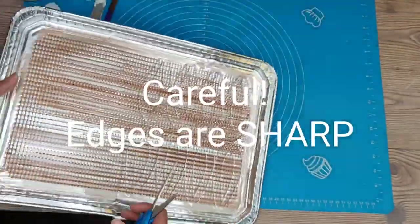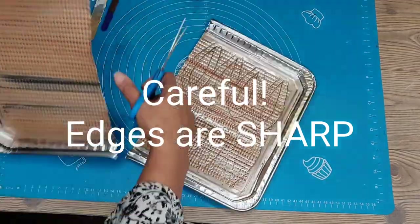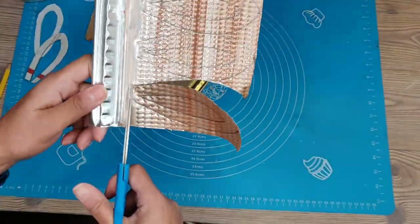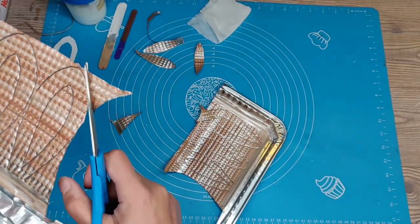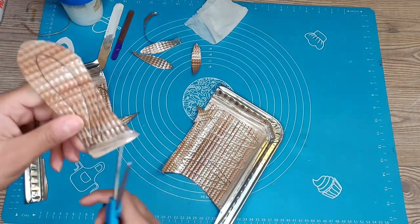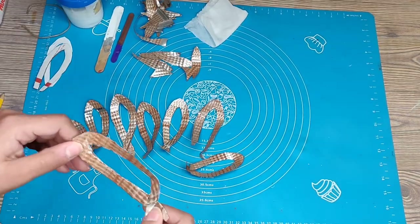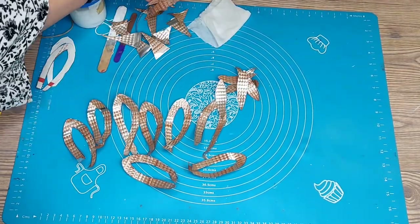Once you have them all drawn, we're going to cut them out. Be careful because the edges are going to be sharp — this is metal that you're cutting. As you're cutting these out, keep all the scraps, like the middles of the leaves, because we're going to use those in the middle of the flower. Keep them all for now and worry about throwing stuff away later. Here are all the pieces as well as all the scraps from the middles that we needed to keep.